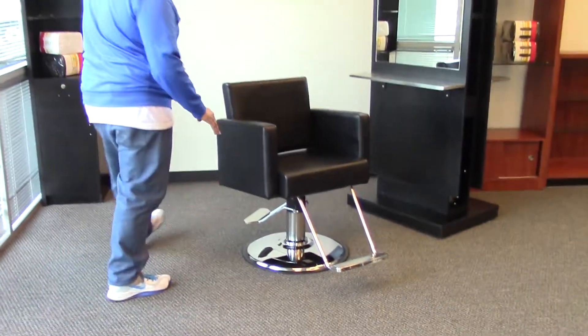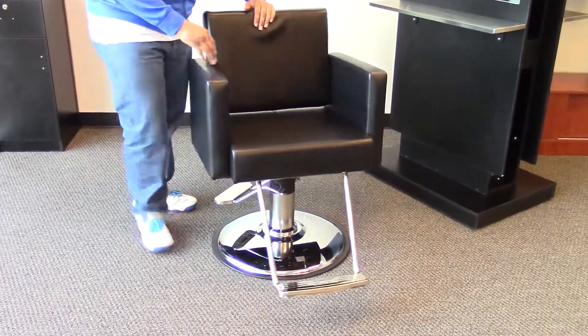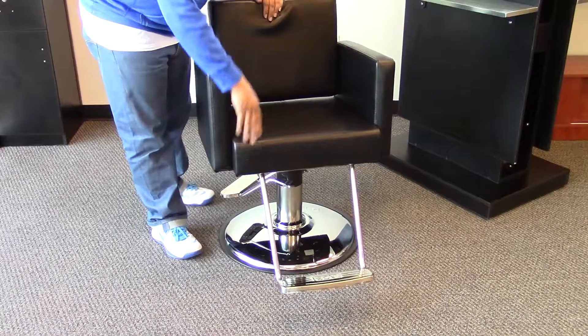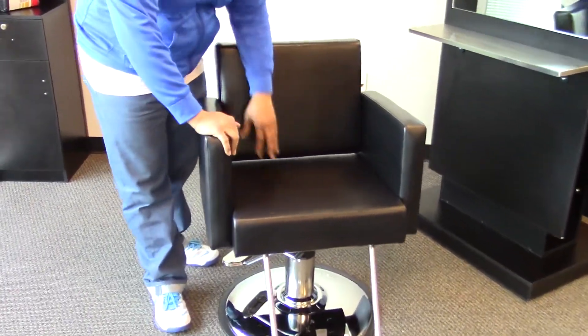This Styling Chair is one of our more simple classic designs with its squared edges. It does have a thick cushion providing extra comfort with a high density memory foam so your chair doesn't lose its shape over time.